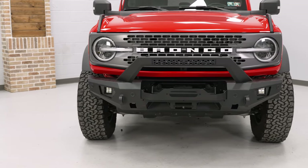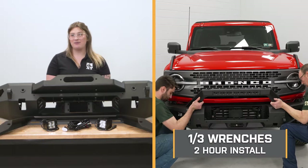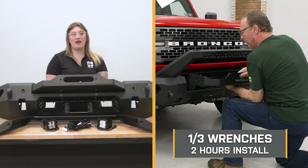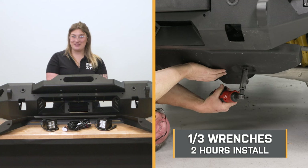That puts this at a great middle ground and makes it a great investment when it comes to your Bronco. This is completely bolt-on and will not require any modifications in order to install it. The kit will also come with a wiring harness for the lighting that is plug-and-play, so I am going to give it a one out of three wrenches on the difficulty meter.